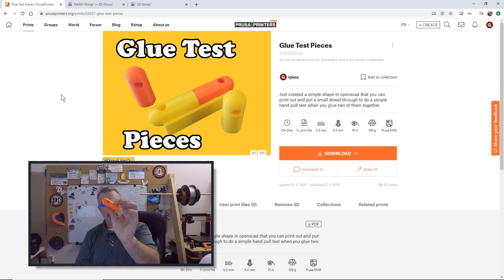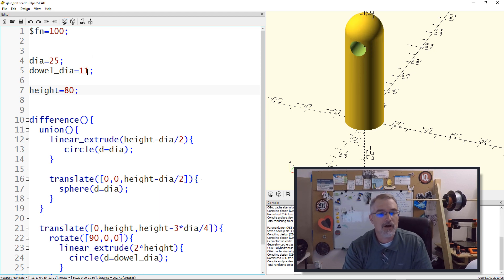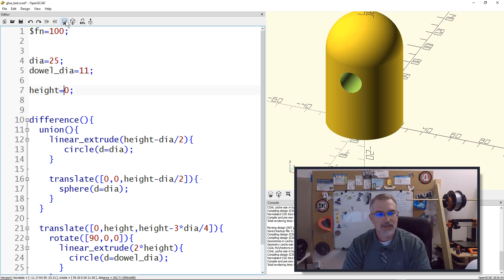The idea is I can print these little pieces, put a hole in them, get a dowel, and pull them apart. If I wanted to be more precise, I could put weights on them. The file is on PrusaPrinters.org and you can download OpenSCAD to tweak it — you can change the height from 60 to 80, change the dowel size cutout, or change the diameter. Whatever test piece you might want, you can easily tweak it.